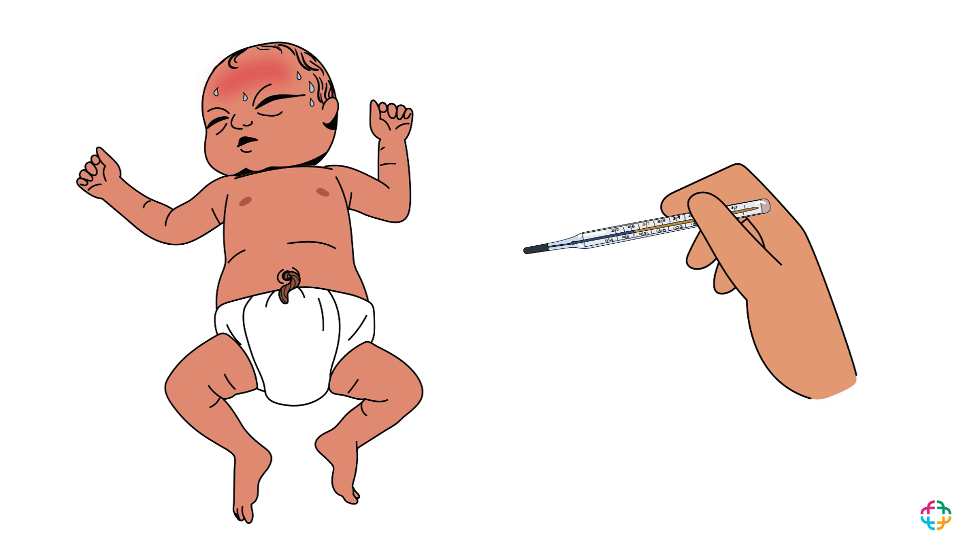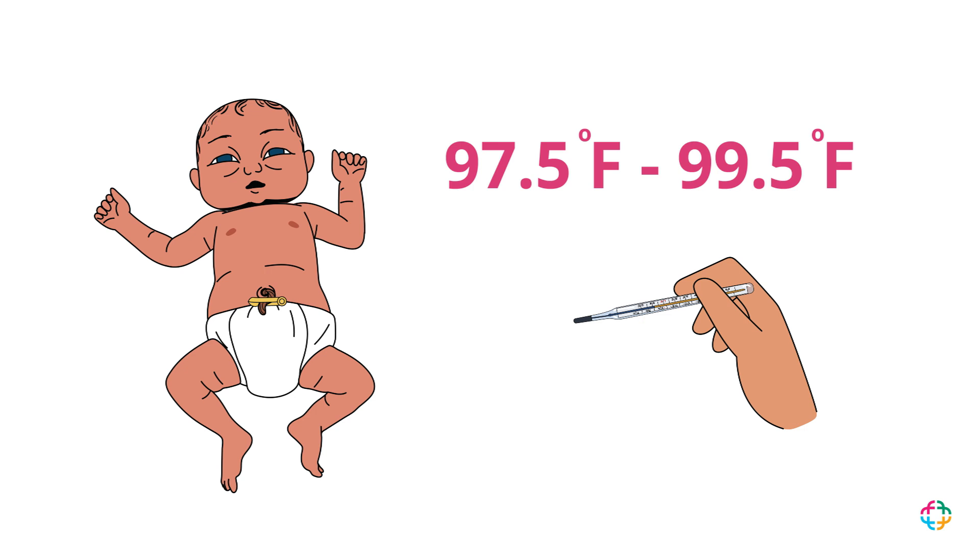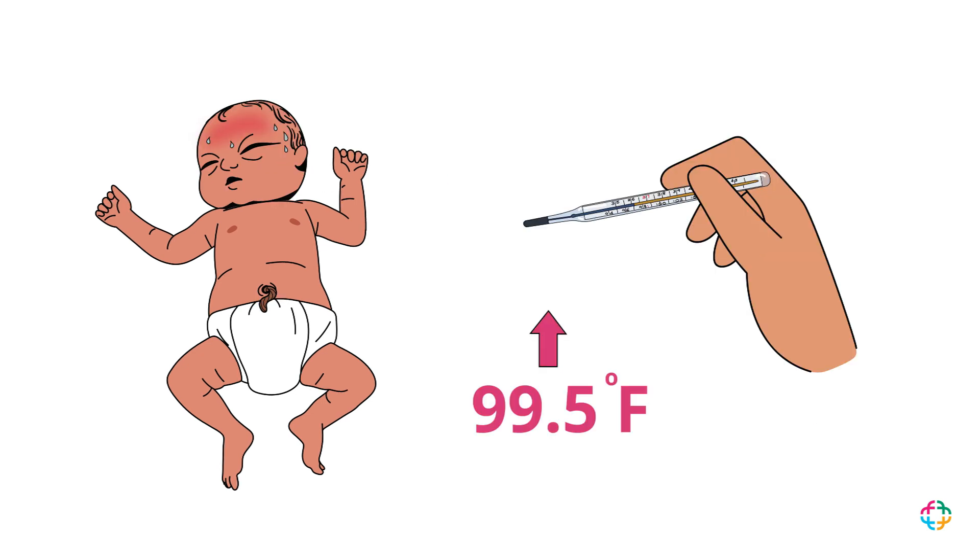Take out the thermometer and read the temperature. If it's between 97.5 Fahrenheit and 99.5 Fahrenheit, then the baby's temperature is normal. If the temperature rises above 99.5 Fahrenheit, then the baby has a fever.